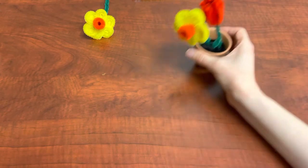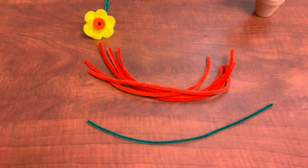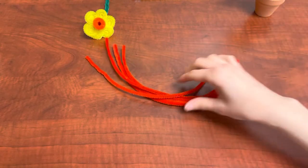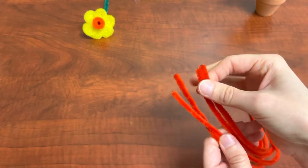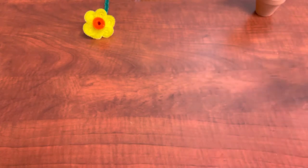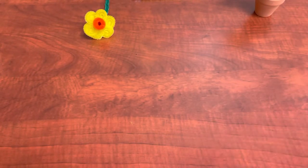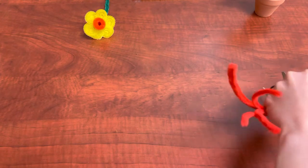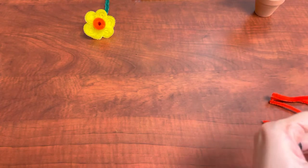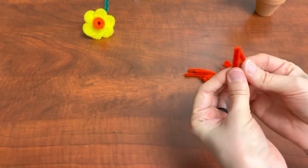Now we're going to make our tulip. For the tulip you are going to need five red pipe cleaners and one green one. Set aside your green one for the stem and one of your red pipe cleaners. To make the petals you need four red ones, and you're going to cut these into thirds — they are 12 inches long, so you'll cut them into four-inch sections. Cut each one into thirds, which will leave you with 12 little pipe cleaners.